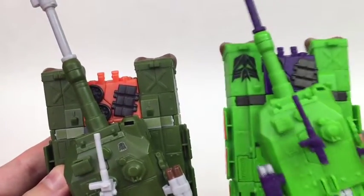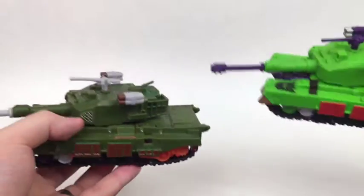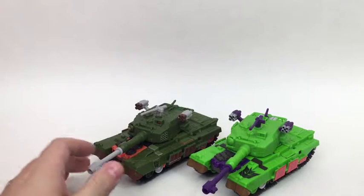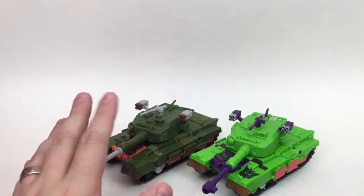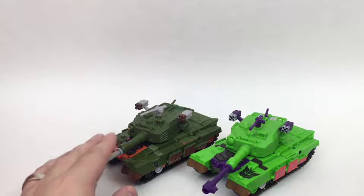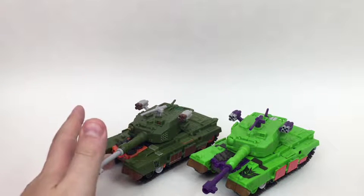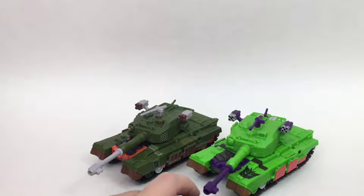This one has the super ugly Decepticon symbol in the front; this one does not — it actually has just a couple of stickers on the side which works just fine for me. Mold-wise, the differences between these two are completely non-existent. But I just hate this color scheme. This color scheme works so much better. Yes, a lot of it comes down to personal preference and this is an homage to G2 Megatron, but this just looks so much nicer. The colors actually work together, and even though the orange is a little bit bright, it still works much better with this green than this green works with anything.